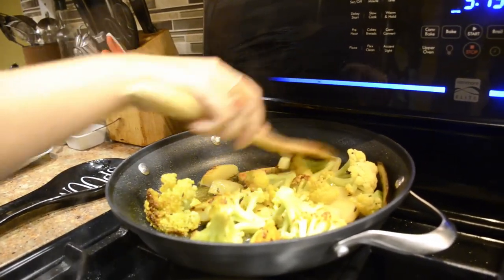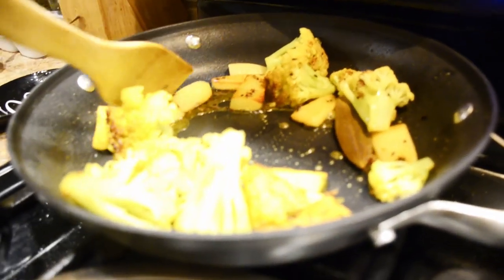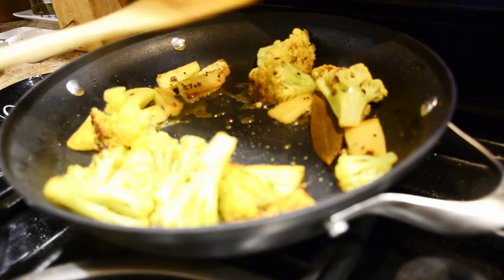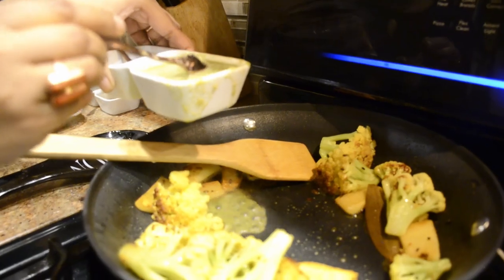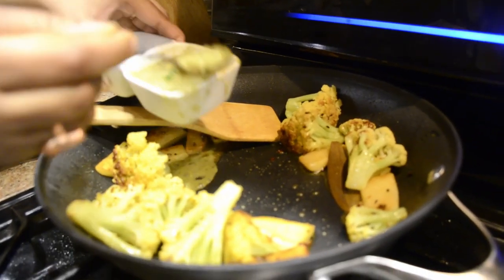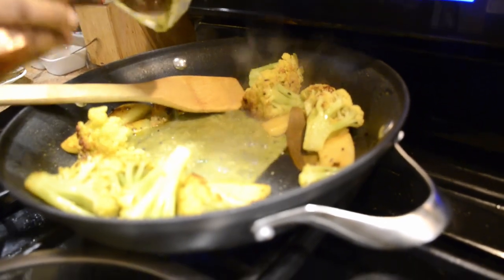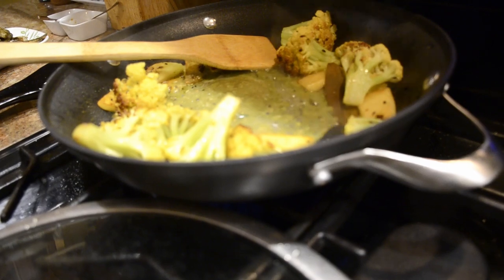I will add some sauce. I am going to put the rice in the middle of the pot.